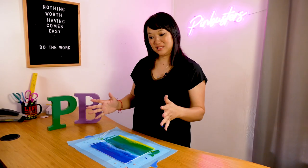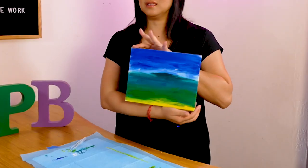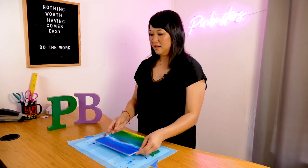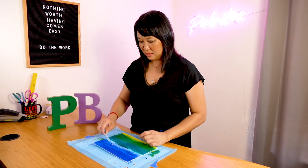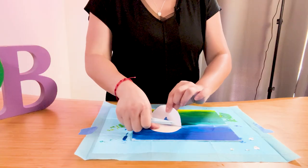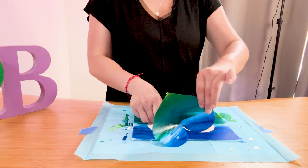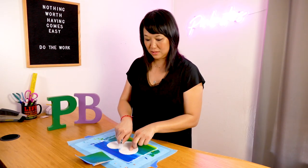Our painting is now dry. It turned out pretty cool, right? It's kind of like a summer day at night during sunset-ish. We're going to take off the heart now. I'm going to take tweezers because it's probably easier this way — let's see if it works. I got some paper stuck on there — that's what the tweezers are for.